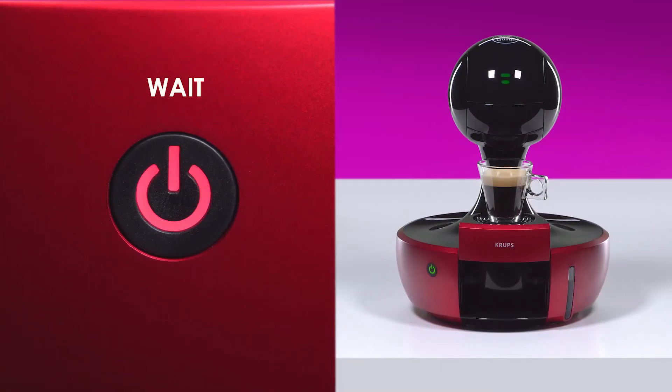Once the coffee flow has stopped, the power button blinks red. Don't remove the capsule holder until the power button turns green.